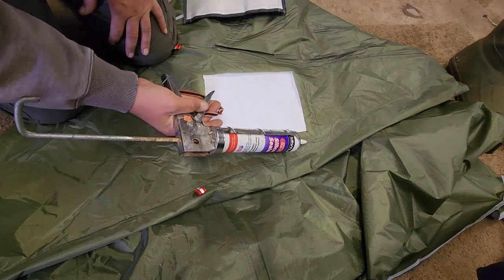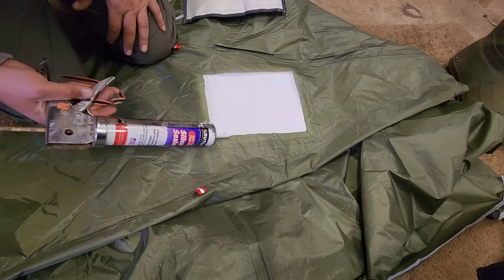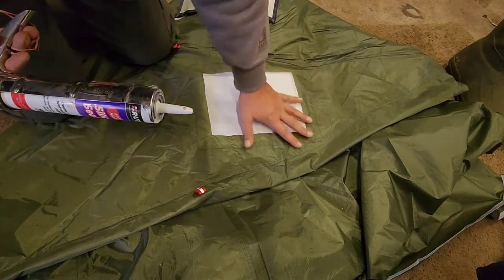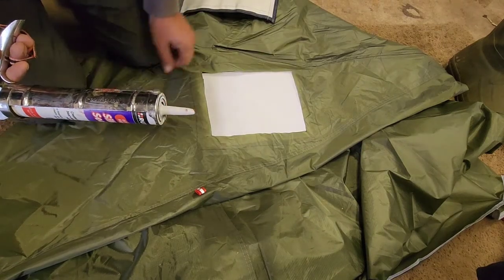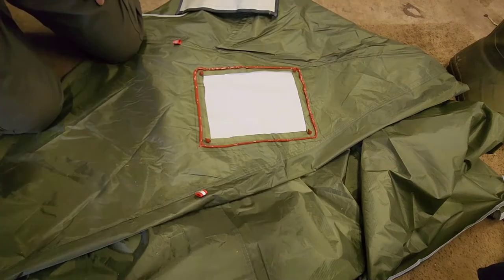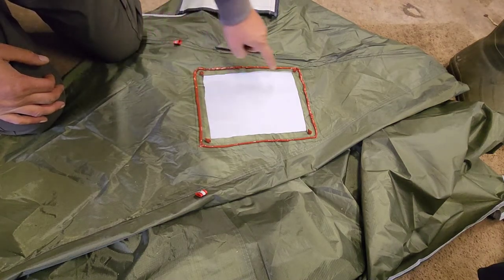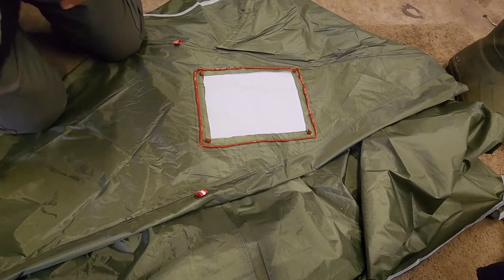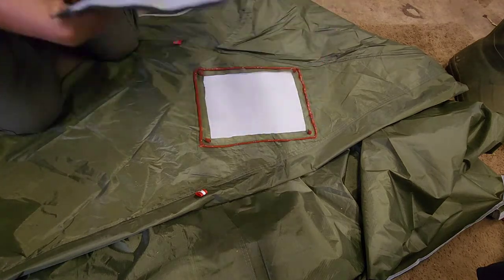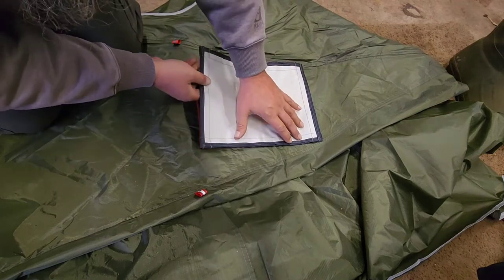Now I'm going to use this outside line as a marker and I'm just going to put a bead in a zigzag pattern back and forth all the way through here, all the way around, and then apply this. You definitely want to make sure that this is flat and you don't have any wrinkles in it, because that could potentially cause you a problem with leakage. I decided to just make one good solid bead all the way around, then I put four dabs on each corner.